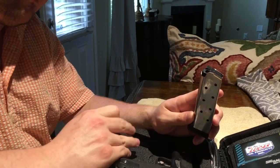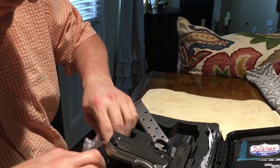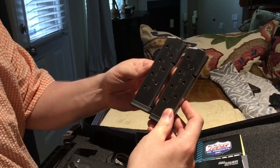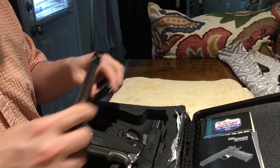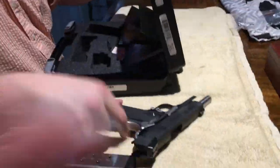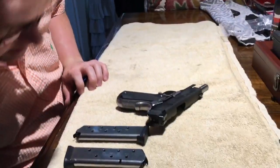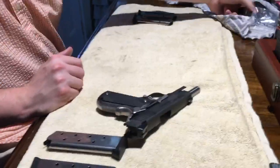Let me get the other magazine out — it's kind of molded to the plastic because we're down in Texas and it melted a bit. As you can see, it comes with two eight-round magazines, so you can have one in the chamber and eight in the magazine. I'll set these aside and get the box out of the way. I always like the cases Sig comes with — they're very sturdy and handy if you want to carry the weapon around.